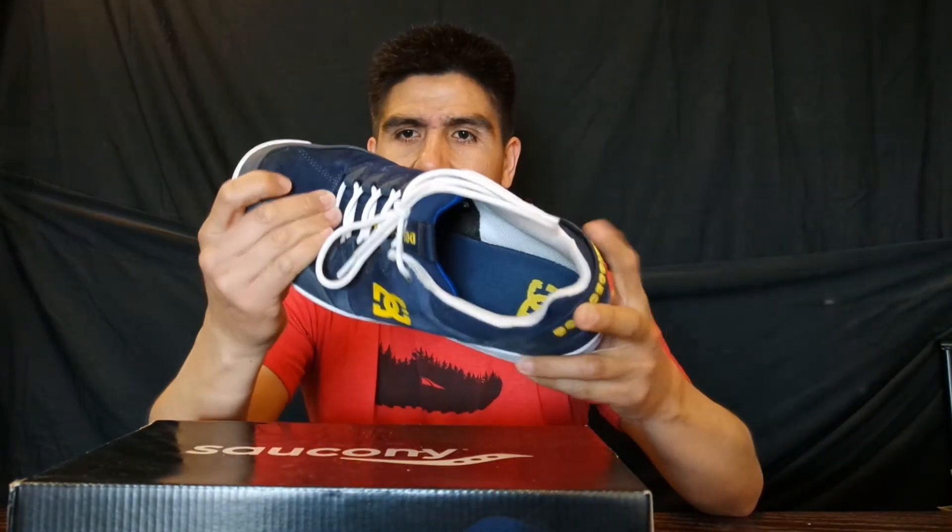It has really thick cushioning, and that's what I was looking for. I was getting heel bruises really easily from running and skating, so I needed something with good cushioning. I went to the store and they only had size 11.